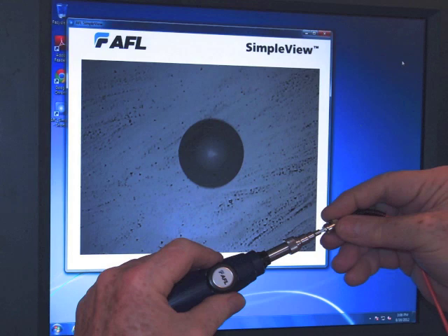For this presentation, we borrowed a video microscope from AFL Noyes. Video microscopes are nice because they allow you to see a large image on the screen of a PC or project it for a whole class. Optical microscopes work equally well, just not quite as convenient. What we see here is a typical end-face of a connector that's quite dirty.